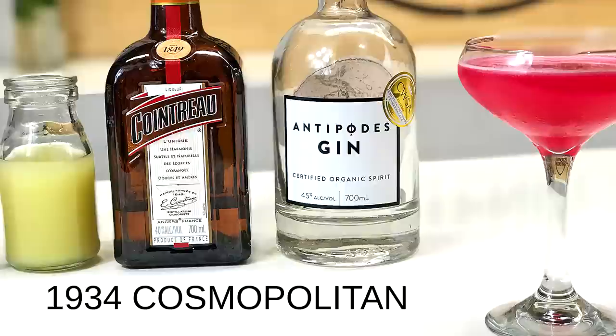Hi and welcome back to the cocktail vlog. Today I'm going to show you how to make a 1934 Cosmopolitan. Until very recently, I didn't actually realize that there was a different version to the Cosmopolitan that I was familiar with, that I'm sure most of you are familiar with as well — the one that was popularized by Sex and the City, first created in 1987.